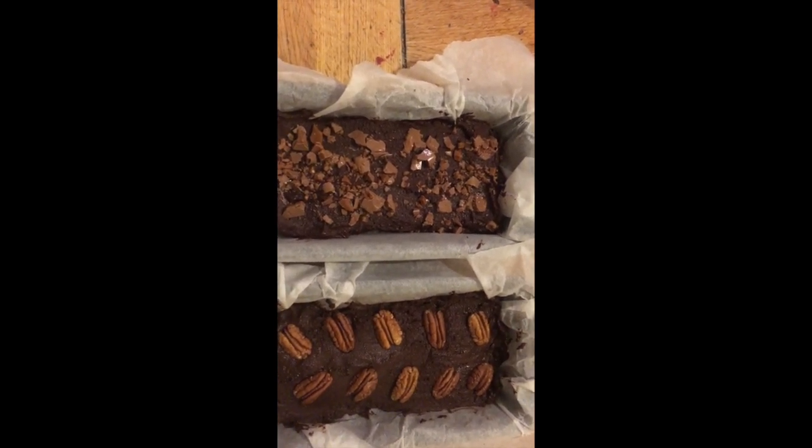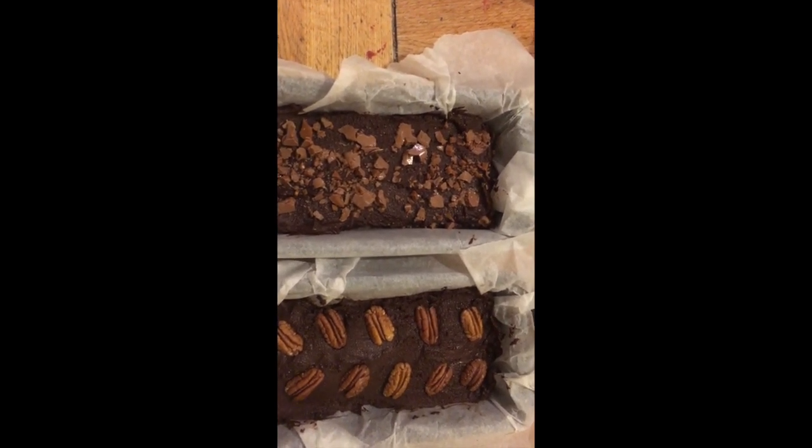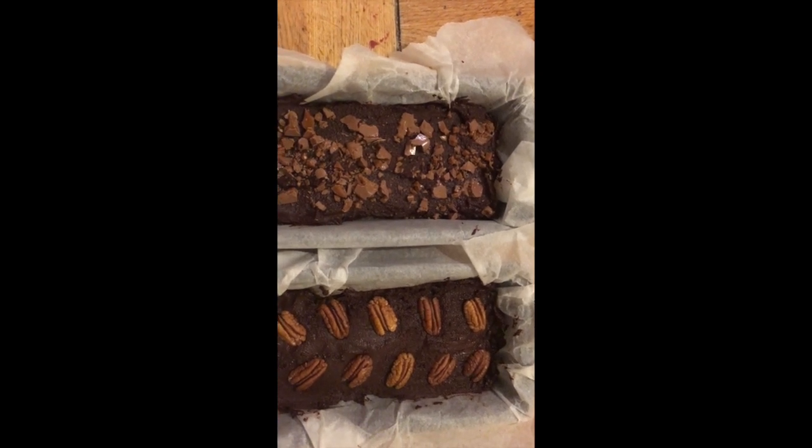That was just a bit of an update for my food or personal channel.